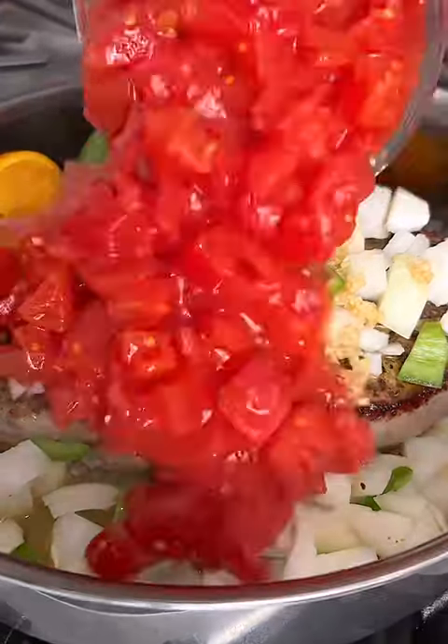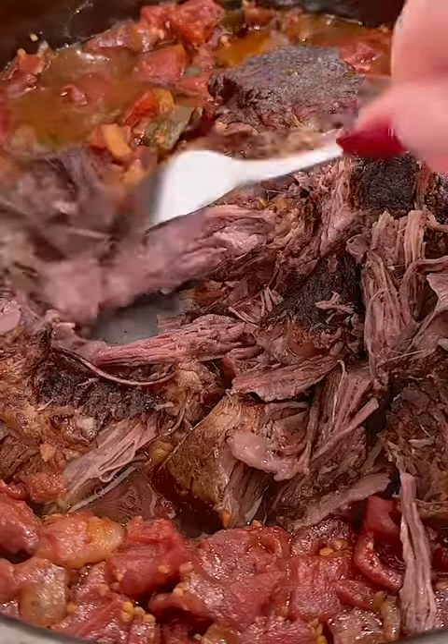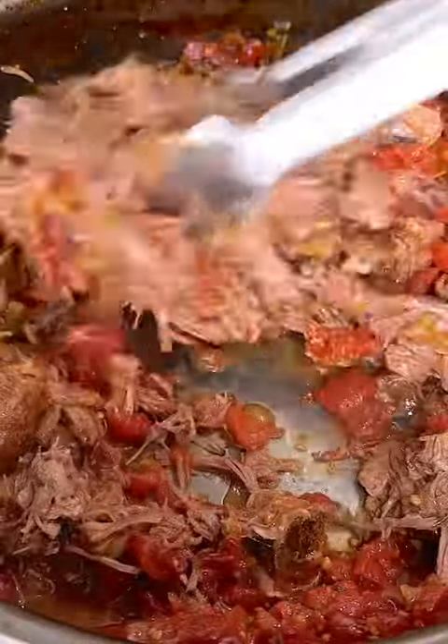Once you put in all the ingredients, let it roast off until it's fork tender, shred the beef, and then let's start to assemble the tacos.